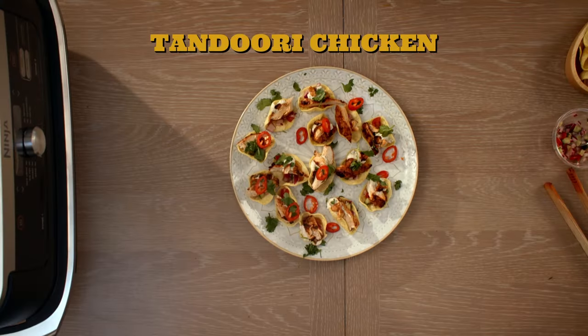When it comes to feeding the hordes, the culinary cosmos is ripe with mouth-watering recipes from across the globe, and our friend Claire has come up with a corker that will steal the show on any buffet table. We're going to cook some delicious tandoori chicken in the air fryer.